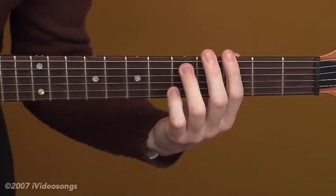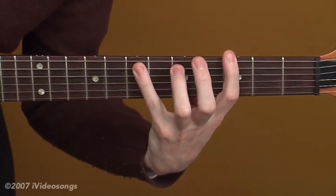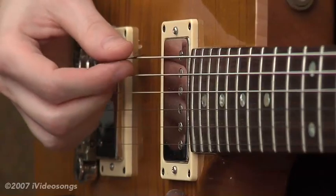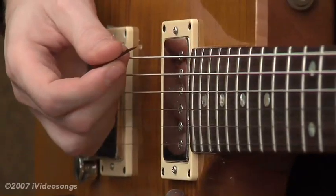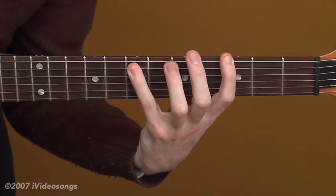Let's do a little bit of a modulation on this chord. What I like to do is just add the sixth here. I strum the root and the fifth twice — those top two strings twice — and then I just add my pinky to the seventh fret of the fifth string.